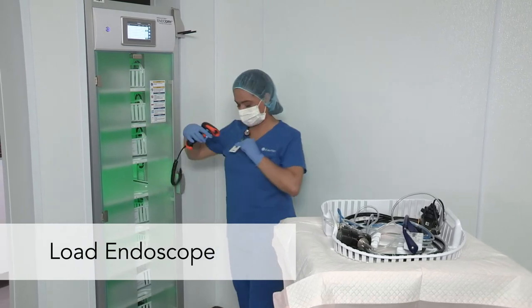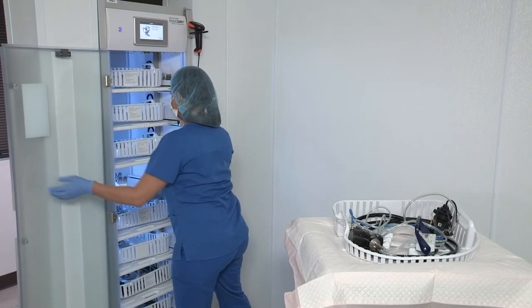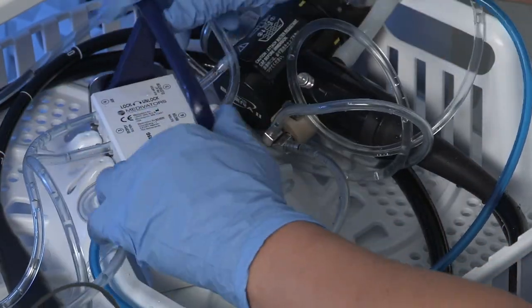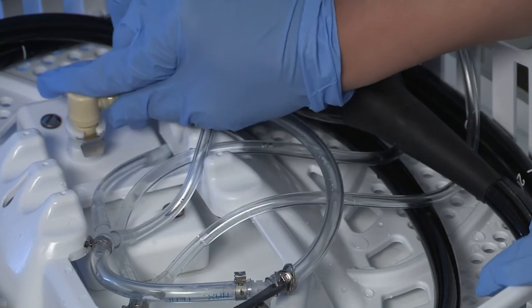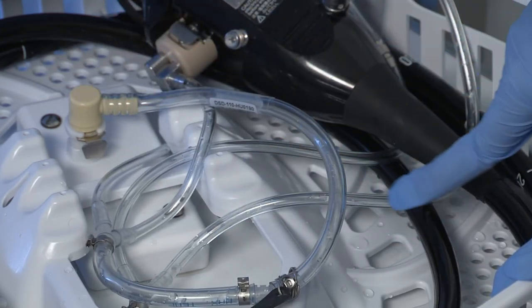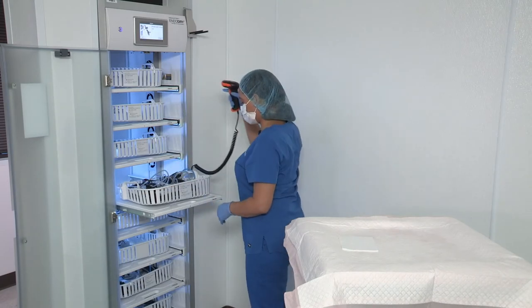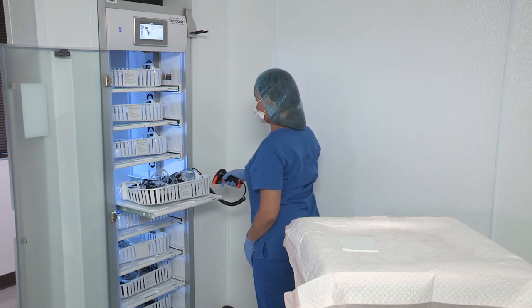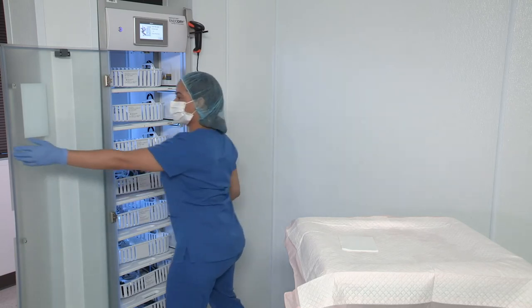When you're ready to load an endoscope into the EndoDry cabinet, first scan your user barcode to log in, then open the door. Place the cassette into a free drawer and lock the hookup in place. For the Advantage Plus reprocessor hookup, rotate the hookup block handle to the left to lock it in place. For the DSD Edge reprocessor hookup, snap the connector into the manifold. To ensure proper connection, check that you see water droplets moving through the tube. Ensure the middle bar on the cassette isn't pressed against the hookup's release button. The main screen prompts you to scan the barcode on the endoscope, then the main menu prompts you to scan the barcode on the drawer. Then you can either scan the barcode on the next endoscope for loading or unloading, or close the door.